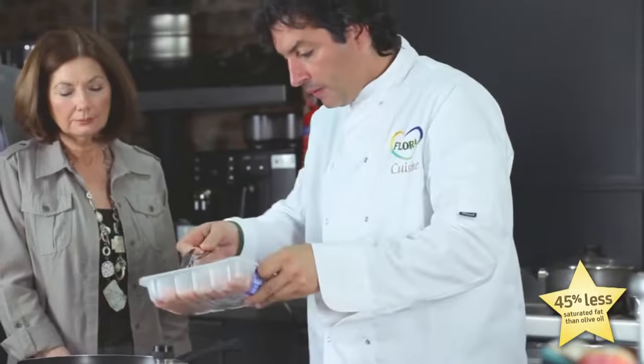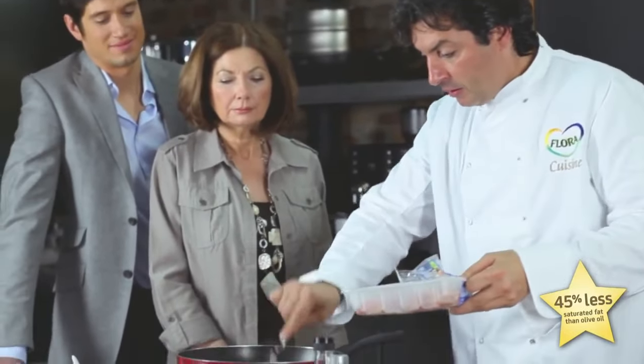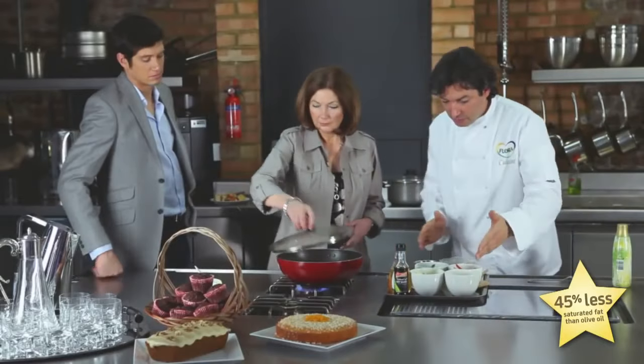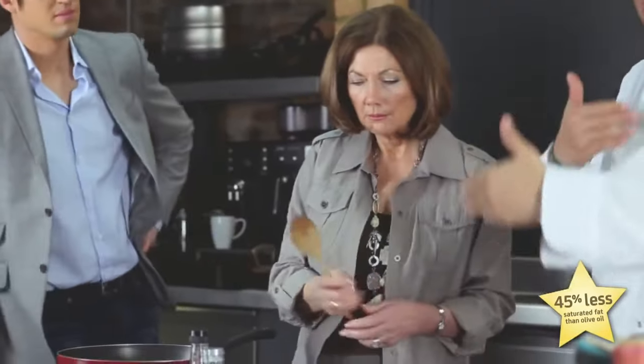First, we use the chicken — chicken in the pan — and then I'd ask you to use each vegetable as much as you wish, and to incorporate them.